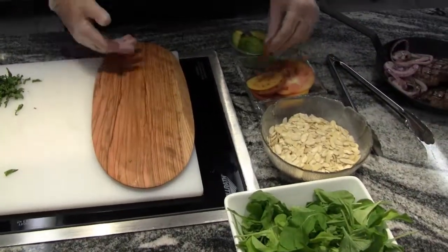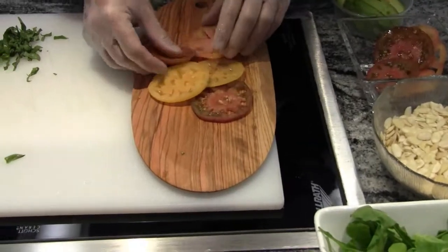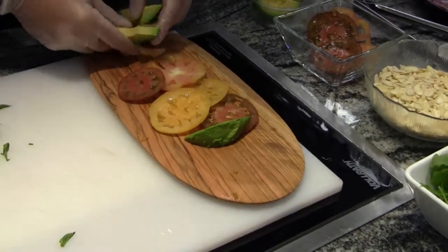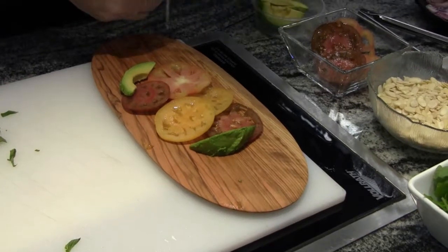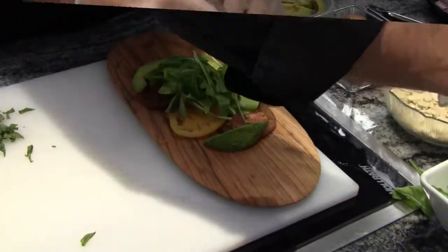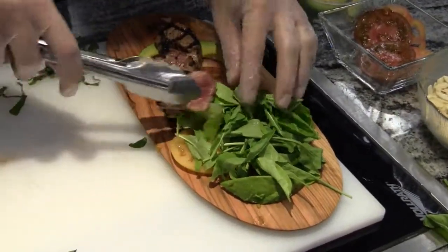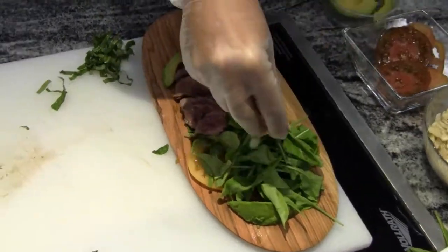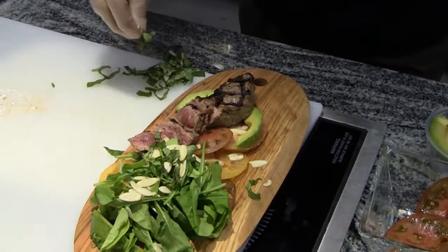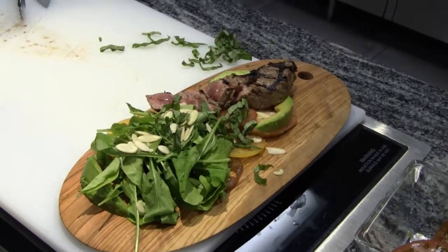Now we're going to go to the plate. I have a nice different style wooden-looking plate to really make our salad pop. So I shingle our heirloom tomatoes, take some avocados and place them nicely — you want a nice soft avocado, make sure they're nice and ripe. A little bit of arugula, shingle the salad across the plate. Finish it with some of the almonds, then put a little bit of our basil, and top it off with our ranch dressing.